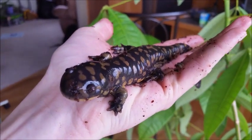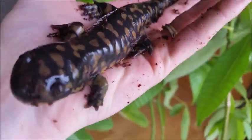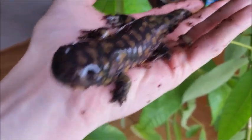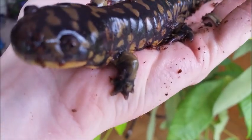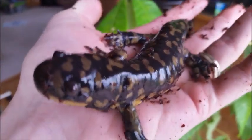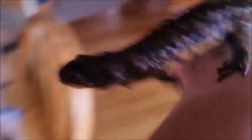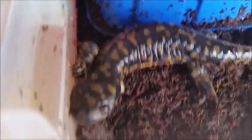This will be my last update with Thomas the salamander as it appears his leg has stopped growing. There's no need for it to be as big as the original as long as he has a fully functioning elbow and toes, which he does. It's been about four and a half months now since we took him in and he has just been a huge trooper throughout this entire process, which has been amazing to watch. If there are any large improvements after I publish this video I'll do an update, but for now I think he's all healed up.